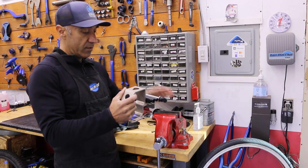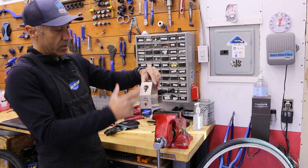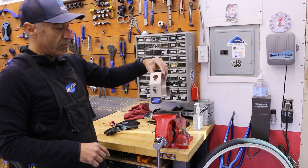You can put it in the vise. You can also place it on the table and bolt it down, and you've got one, two, three different locations.